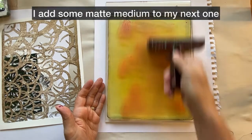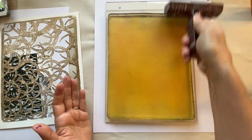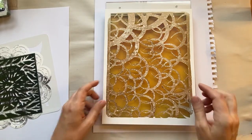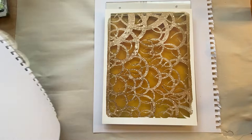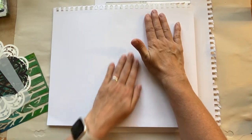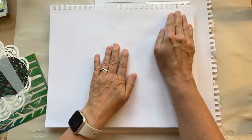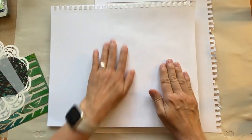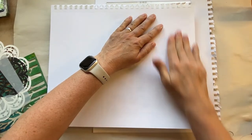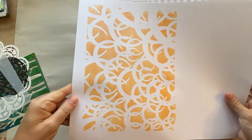I'm just going to spread this on — just a very light layer. I don't want a lot of color in the first layer. I'm going to put that on there and pick it up. This is just some Canson mixed media paper. I often use a large sheet like this when I'm doing my Halloween journal and I'll fold it so I have different sizes.